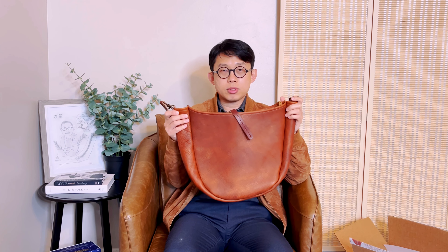At first I wasn't sure about this bag shape, but I saw other people who had it and the way they wear it — when you carry it on your body, you don't see so much of the boat shape. It kind of slouches really nicely and leans on your body. That's the reason I wanted to try it.